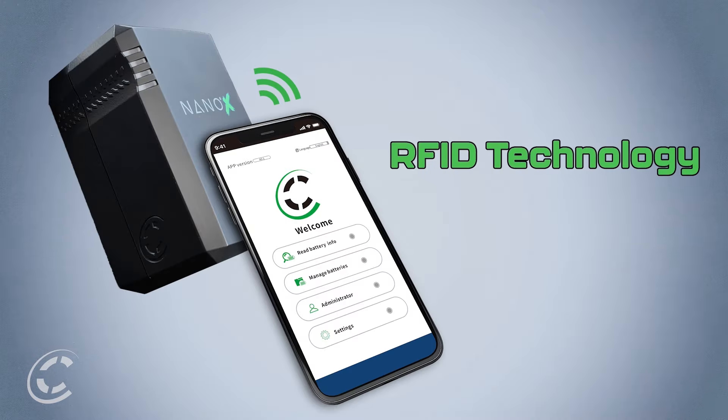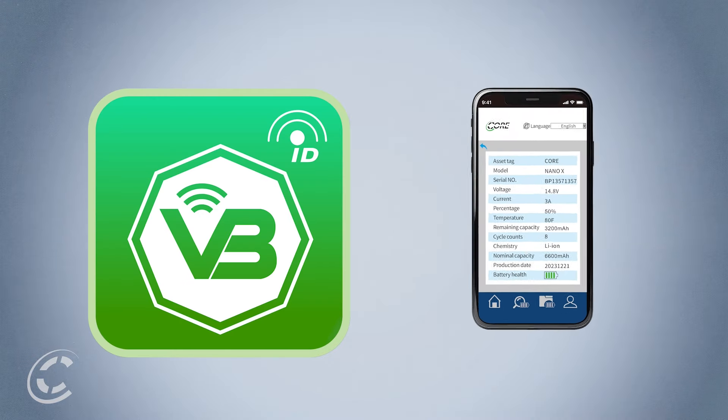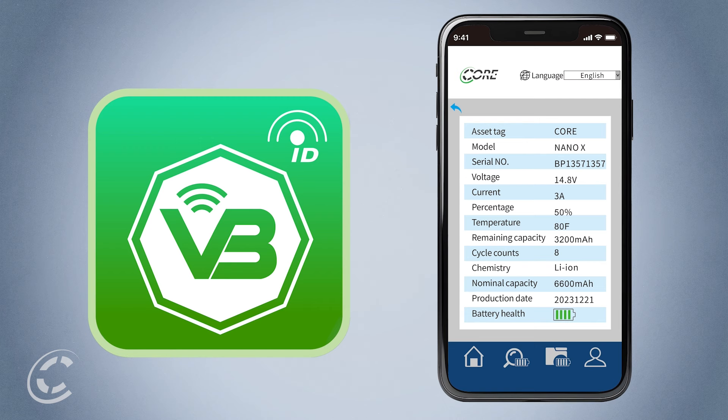Last but not least, Nano-X is also equipped with RFID technology, allowing you to scan your pack to view its vitals. In conjunction with our Voltbridge ID app, out this summer, this will allow you to view your battery's data and store your inventory. This allows you to keep track of cycles, battery health, and more. With all this information, you can now focus on your creative process without any worries about power.